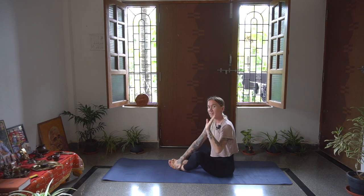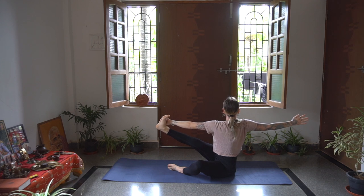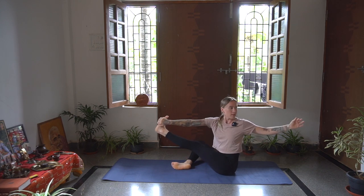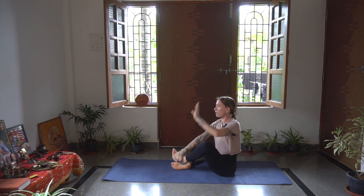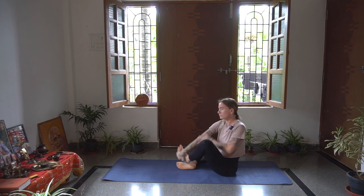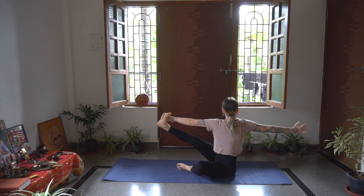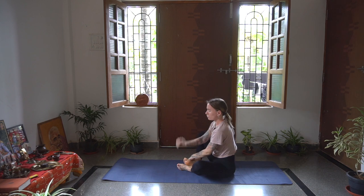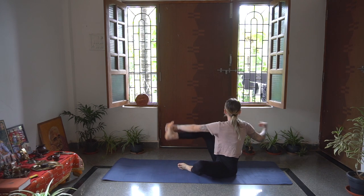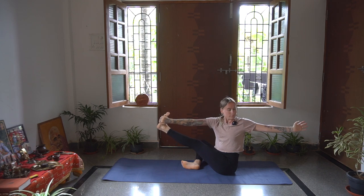Exhale, coming back through centre. Left hand this time comes to the outside of the right foot. Inhale, open - whatever variation you're in. Not straining the neck. And then we'll begin to move with the breath. Inhale, opening to the left. Exhale, back through centre. Inhale, opening. Exhale, back through centre. See if you can keep your hips in line as well so the leg is facing the front of the mat. A couple more times on either side, then back through centre.